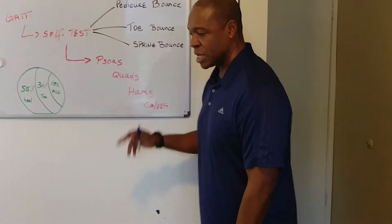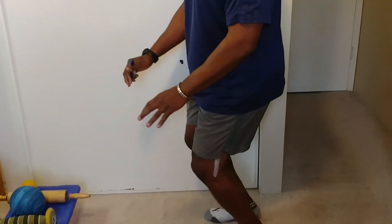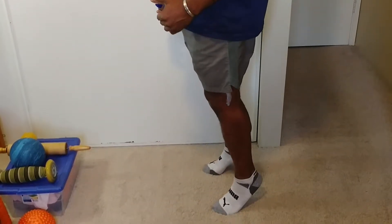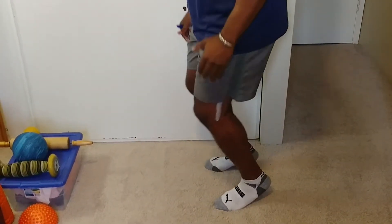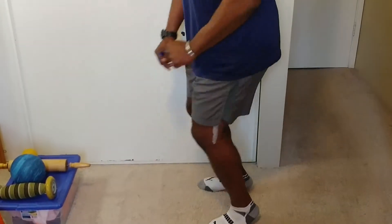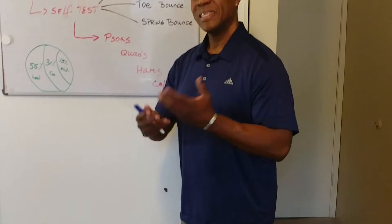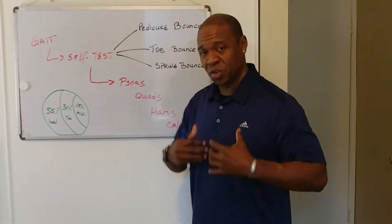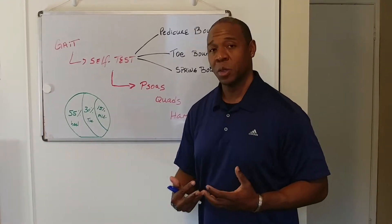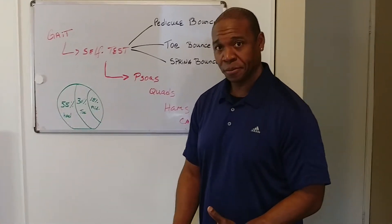The last one is the spring bounce, which is more of the ball of the foot rather than your toes. I don't know if you can tell the difference — I'm on my toes there, and this is the ball of the foot. You do the bounce and you can tell a difference yourself — that's what we call a self-test. You feel less jarring and there's more shock absorption.